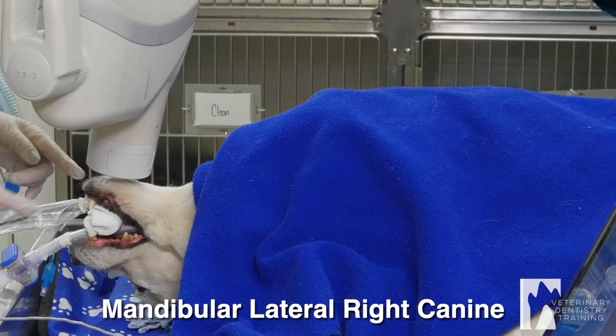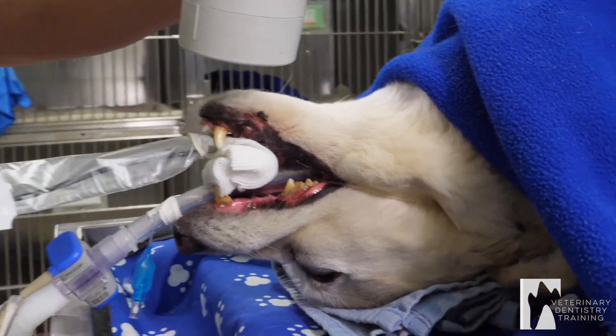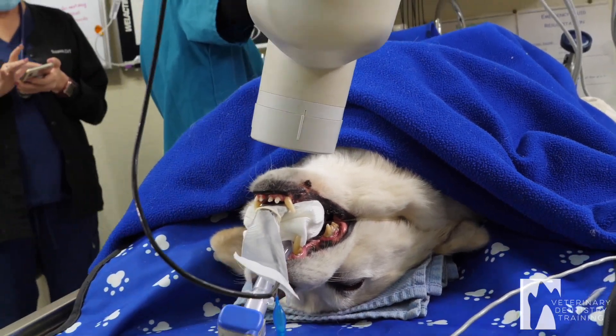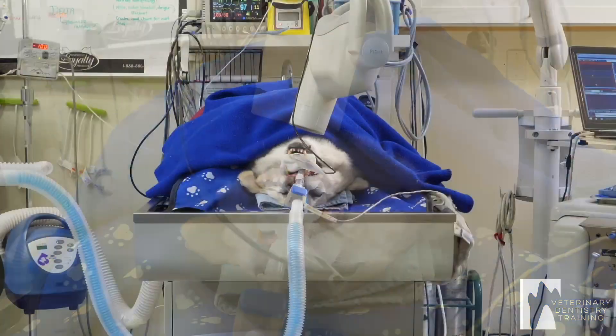Now I'm going to do a lateral right canine. I leave the sensor where it is and I just come from the side a little bit. I'm going to x-ray.